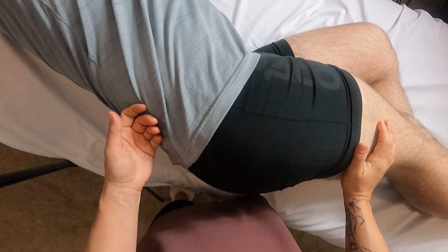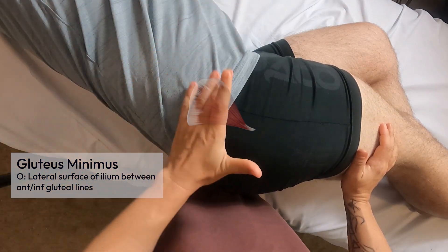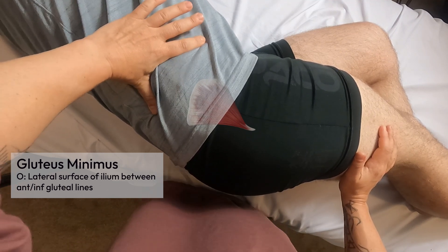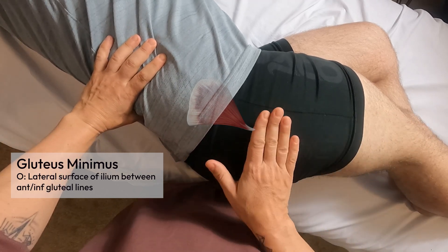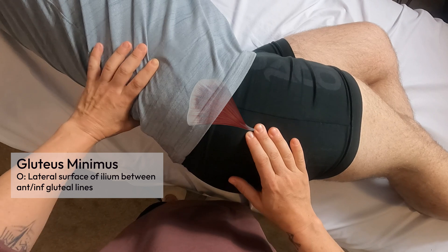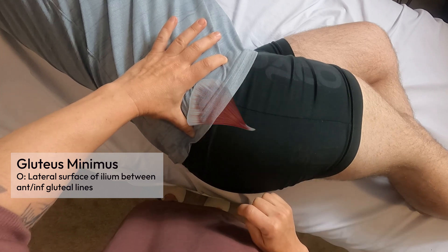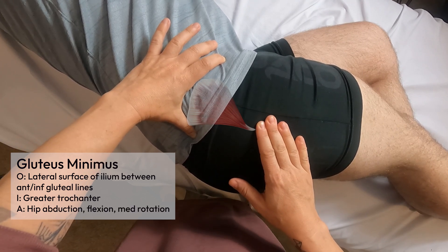Now I'm going to palpate the gluteus minimus, which is the deepest and smallest of the glute muscles. Its superior attachment is on the external surface of the ilium between the anterior and inferior gluteal lines. Sliding slightly distal from the iliac crest gives the approximate anterior gluteal line. The inferior gluteal line is roughly halfway between the PSIS and the greater trochanter. The distal attachment is also the greater trochanter.